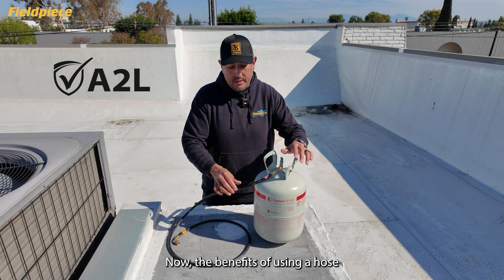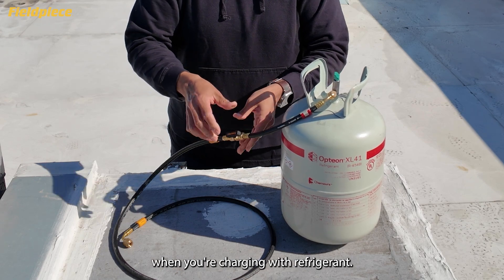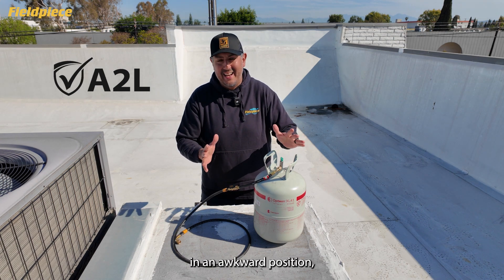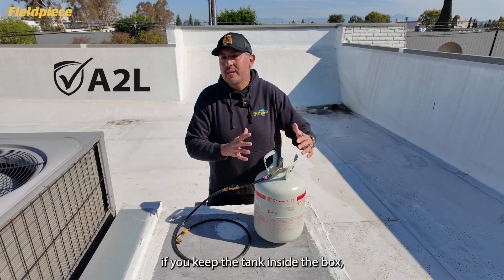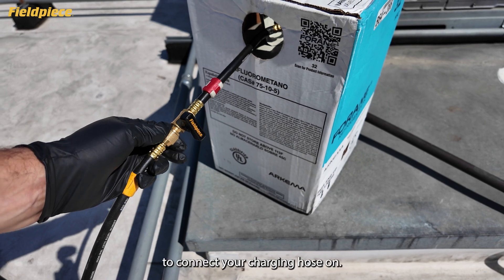The benefits of using a hose extension: number one, you have the ball valve giving you added control when charging with refrigerant. Two, it gives you flexibility — if you're in a tight spot or need to put your tank in an awkward position, it just makes that a little bit easier. Also, if you keep the tank inside the box, having the extension extend out makes it easier to connect your charging hose.